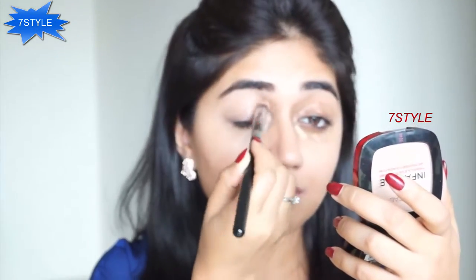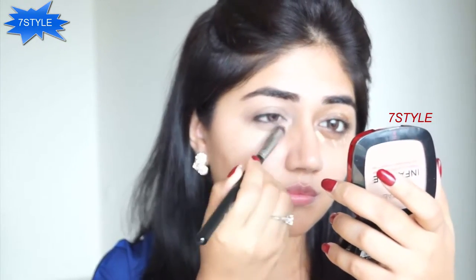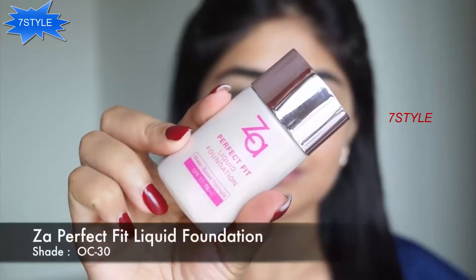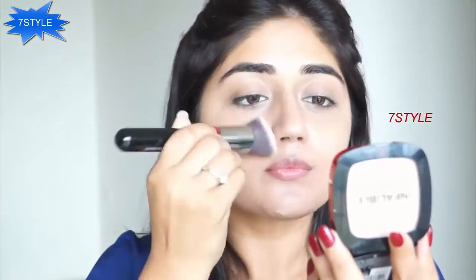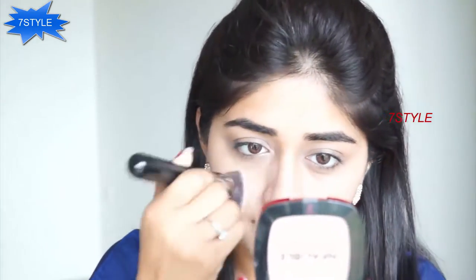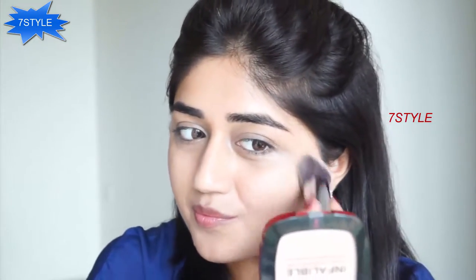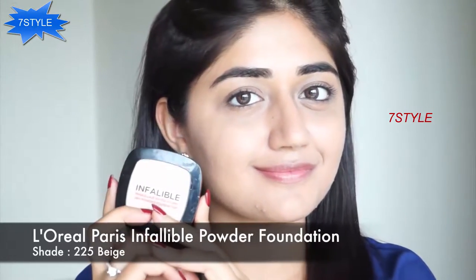Next I'm going to use foundation — I'm using the ZA Perfect Fit liquid foundation. This is a water-based foundation, it's really light on the skin, it's oil free, it doesn't make your skin oily or greasy, and it stays really well. This is a light coverage foundation so it looks pretty natural on the skin. I'm just applying a very thin layer to even out my skin and to set my concealer.